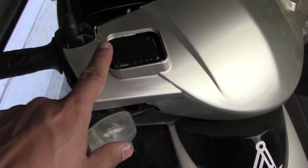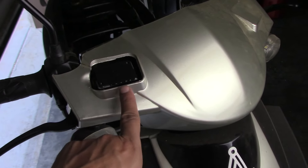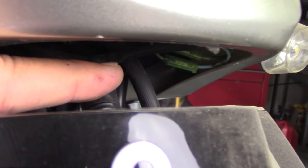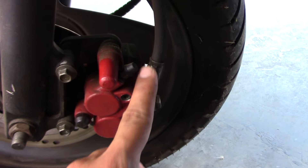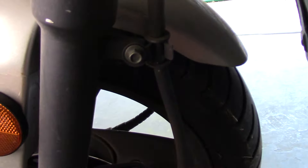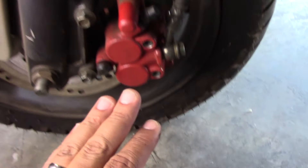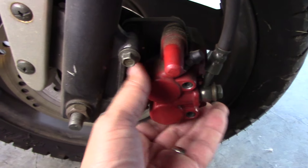Now that I know my reservoir is good and I have no obstructions there, I need to see if there are any obstructions coming from the line down to the brake. I'm doing a visual inspection — I can come underneath and here's that line right there. Looking underneath, I'm not seeing anything. The line looks good, there's no kinks, nothing pressing up against it. Coming down to the brake, I can run up the line and it all looks good, no obstructions.